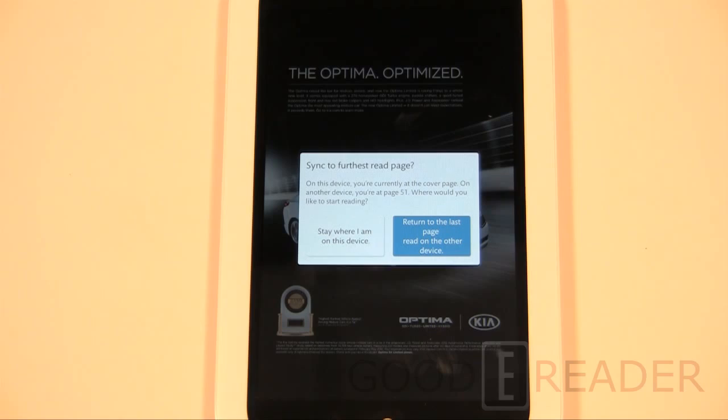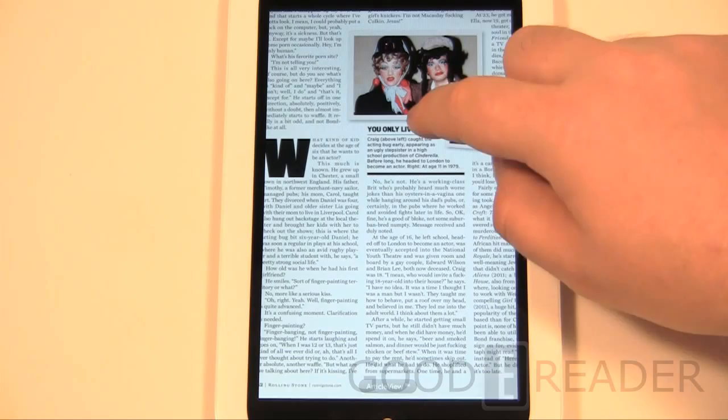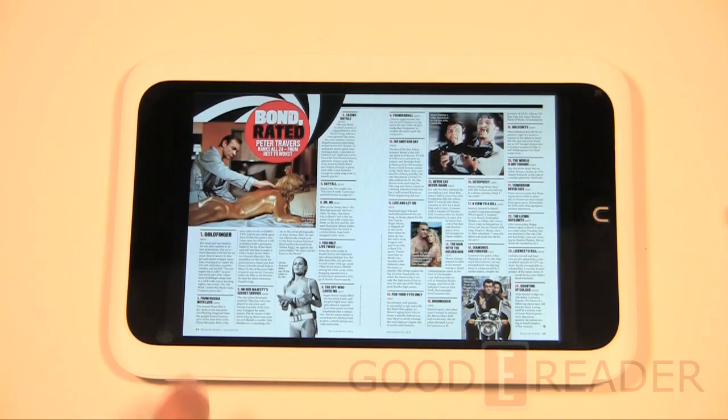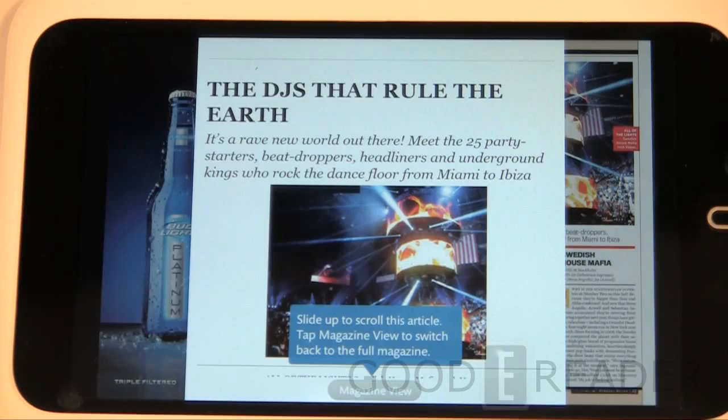One thing it does well is 'Read Now' — right there it tells you which device you were last reading on, in this case the Nook HD Plus. Here's how magazines look in portrait mode. Normally magazines look a little bit better in landscape mode, so we'll switch to that to give you a better experience so you can zoom in a little more. You have animated page turns and a slightly different layout. One feature Nook has introduced is called Article View.